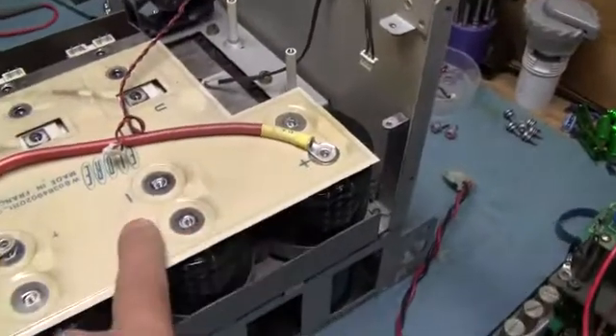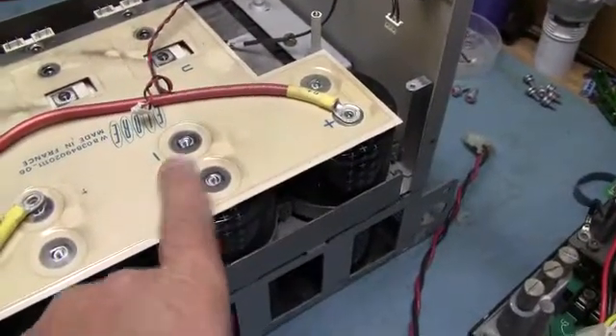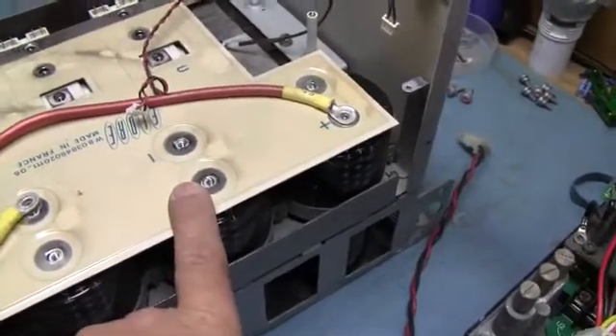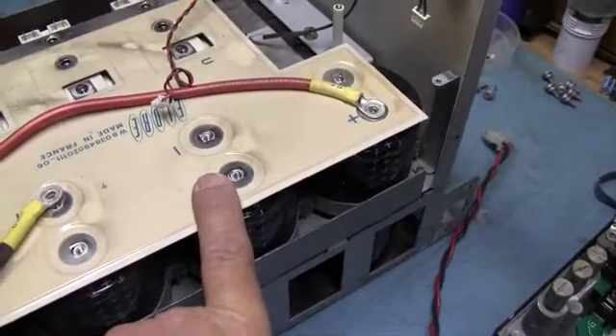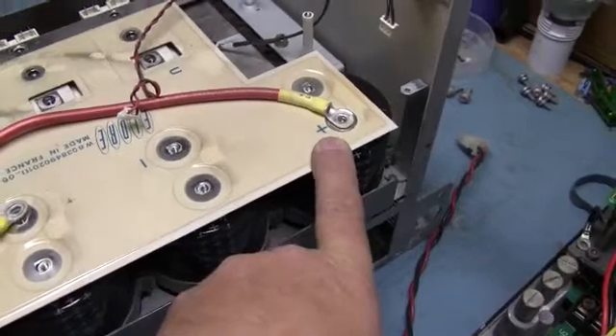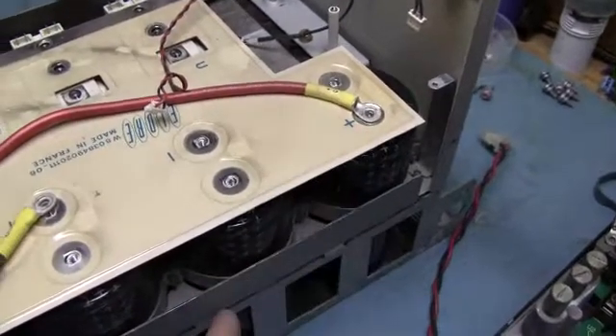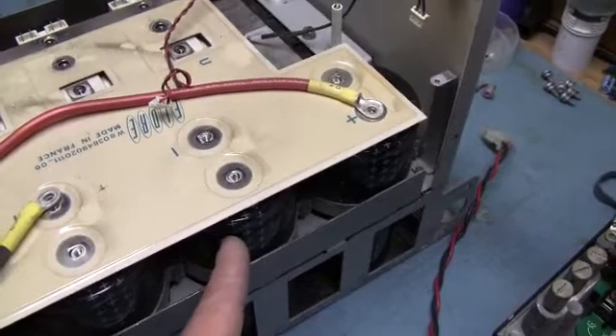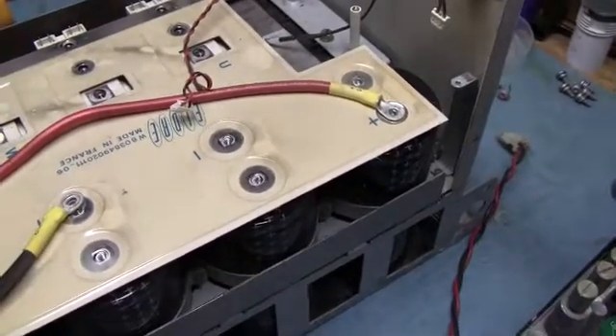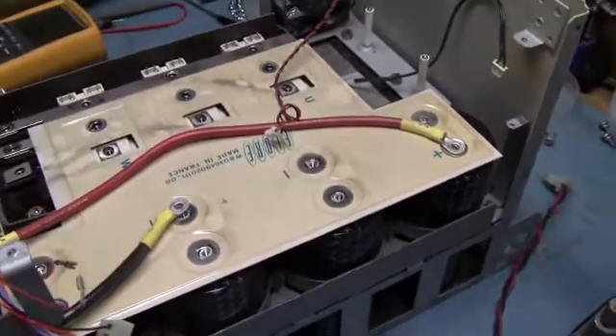The idea is you put a resistor across the cap — equal resistance across the cap — the voltage then gets split. You'll have about 320 to 330 volts here, 330 volts there. We're underneath the 400-volt rating, 450-volt surge most likely, and the cap works fine and does its job.